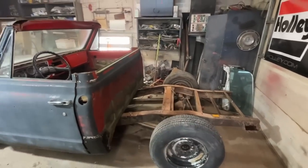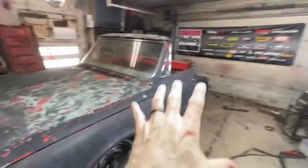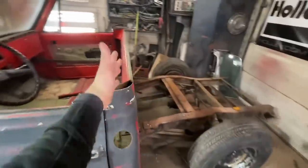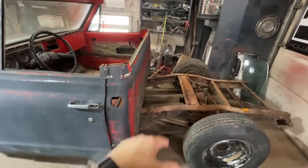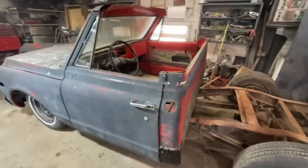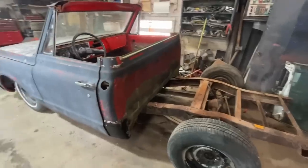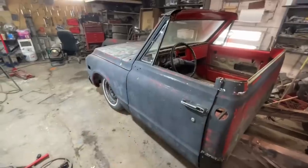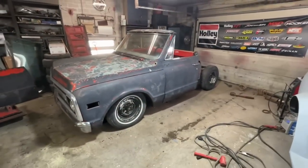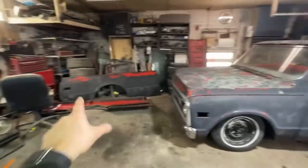We're gonna end up doing a C-notch in the rear. I want to get my bedside put on this car. To do it the right way I need to cut all the back of the cab off - obviously that doesn't belong on a Blazer - but I'm not doing all that today. I'll use this as structure and run a sheet metal screw in when I put my bedside up there. I want to see what it looks like and get a visual of what we need to do going forward. Even though it's not quite as low as I'd like it, it still looks awesome.